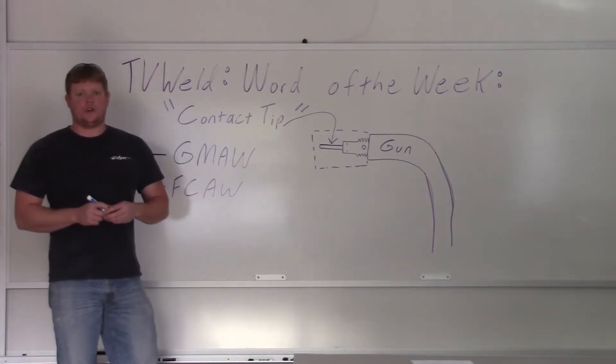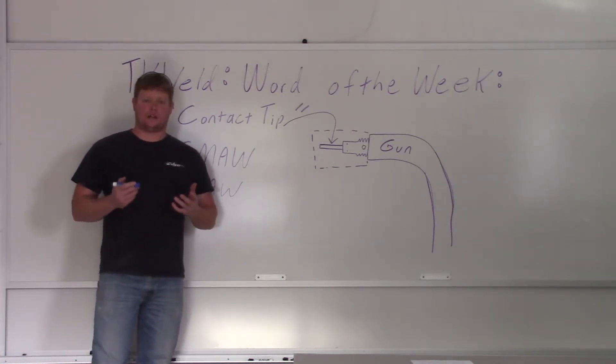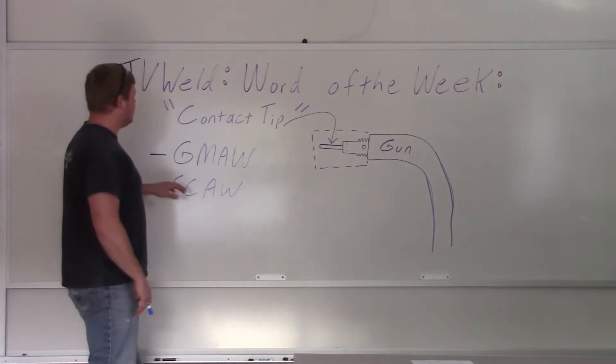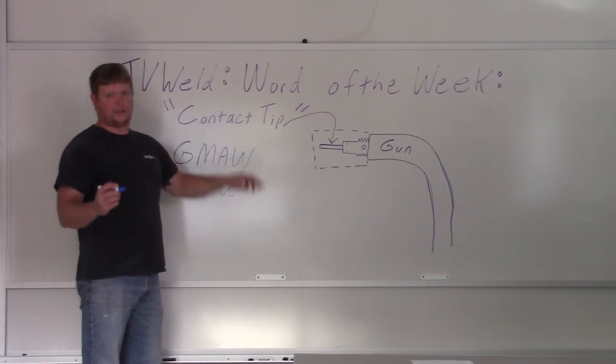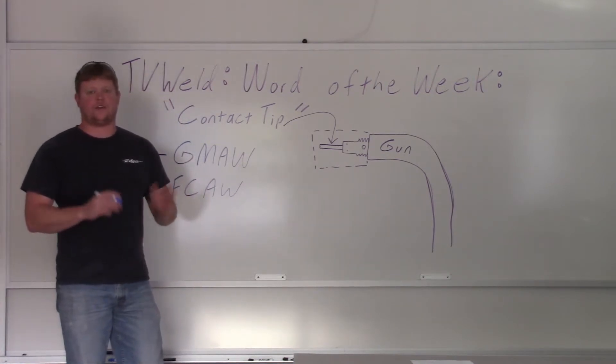What we're going to do here in the next couple weeks for our Word of the Week is break down the components of a MIG welding gun, or a gas metal arc welding gun. We're going to start with the most basic part, and that would be this week's Word of the Week: the contact tip. On a scale of 1 to 10, 10 being the worst, if you don't know what a contact tip is and you're in the welding world, it's like a 35.